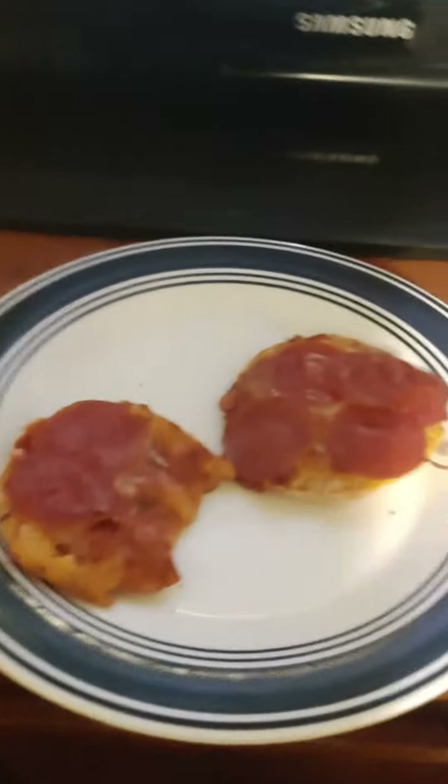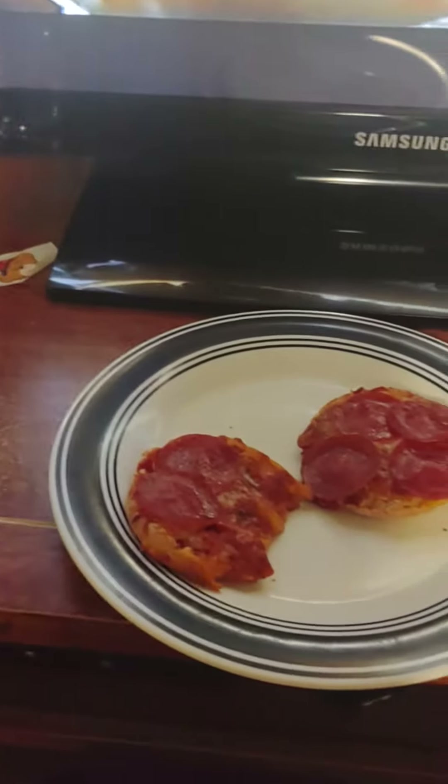I'm gonna put how to prepare them in the description box, so you people can know. Alrighty, I'm gonna go one more bite and then I will end the video. Really good. I hope you all have a wonderful day, and God bless.